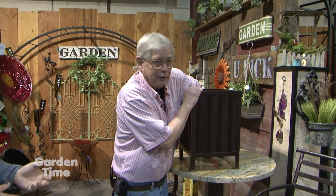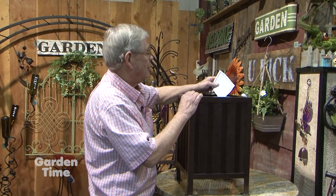At Garden Gallery Ironworks, Don Sprague is drawing two winners from Garden Palooza entries live on camera. The first draw is for a $50 gift card to Garden Gallery Ironworks. After stirring the entries thoroughly, the winner drawn is Virginia Marble. Congratulations to Virginia Marble on the $50 gift card!